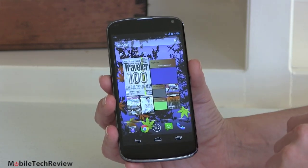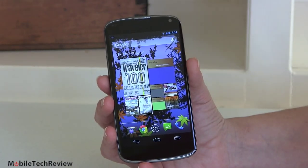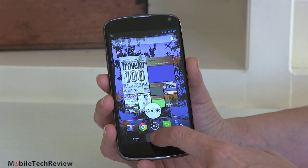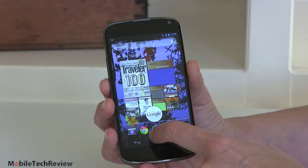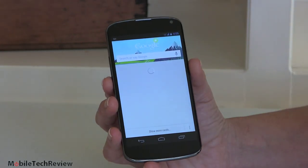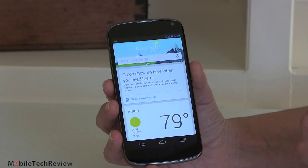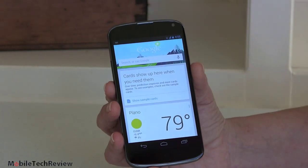Some of the neat things that come with Jellybean: we have Google Now, which is actually pretty neat. I was out driving with this phone, took it out, and Google Now just launched. It was showing me that I was nine minutes away from home, that there was light traffic on the highway, and it showed me a map. If you want to get to Google Now at any time, press and hold the Home button and slide up. It will give you handy things like weather, nearby eateries, movie theater show times, and voice search that supports more commands than ever.